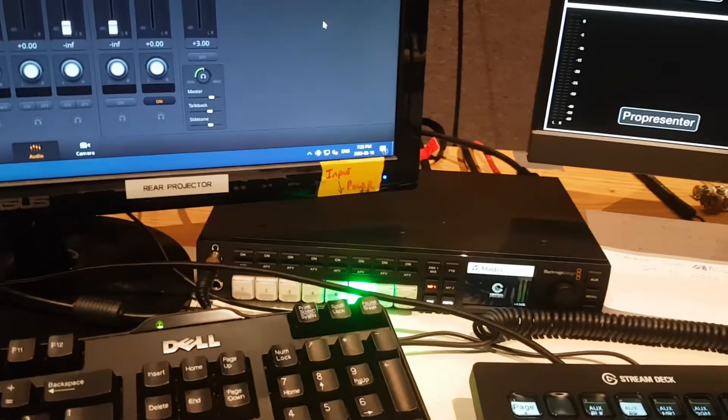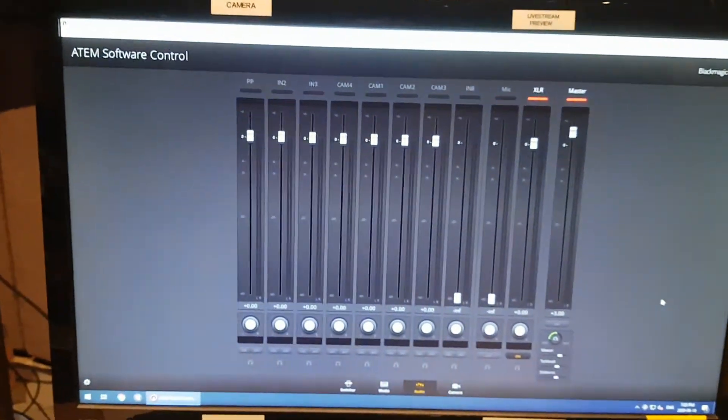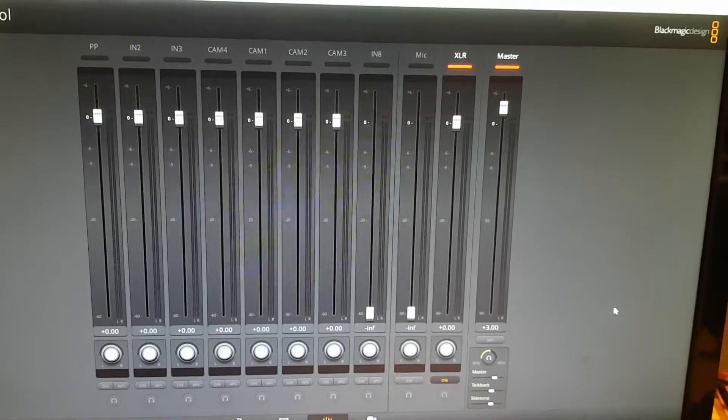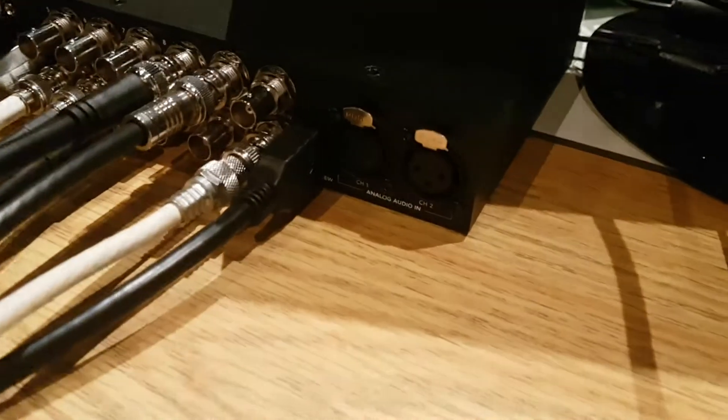This is the ATEM Television Studio HD, and here are the audio settings. As you can see, XLR is enabled, but currently we don't have anything plugged into it.